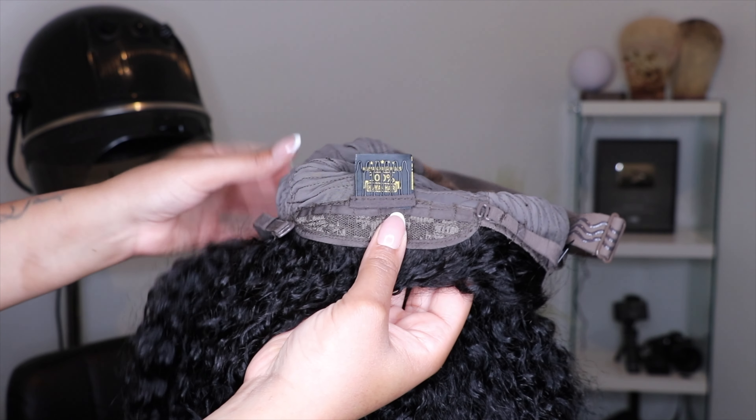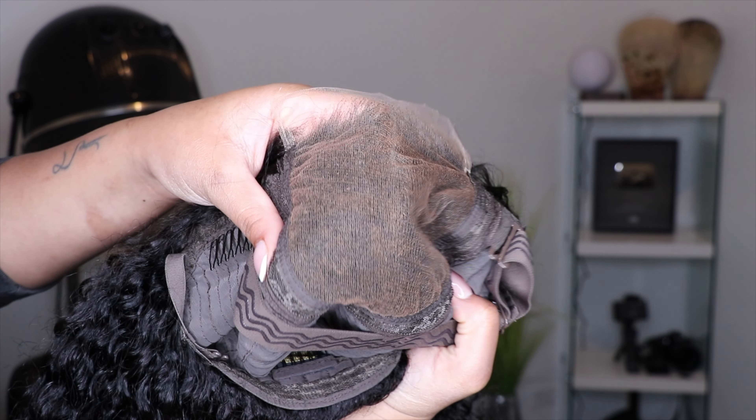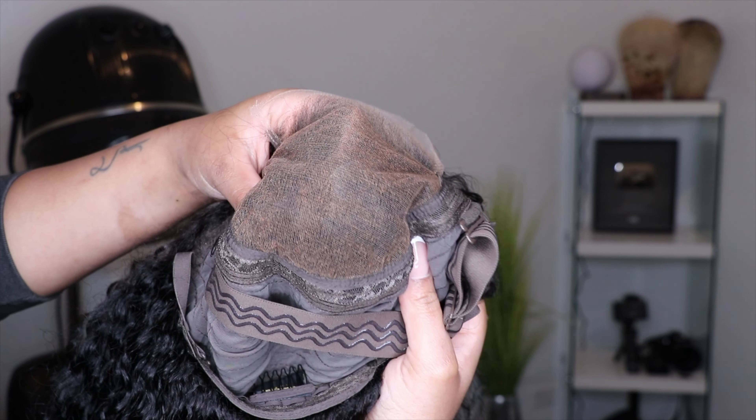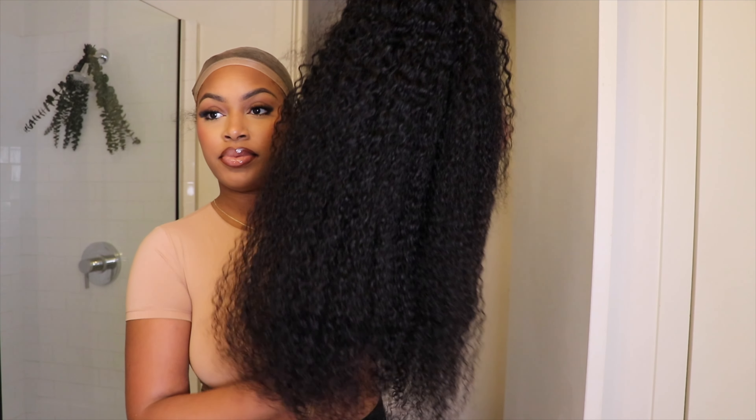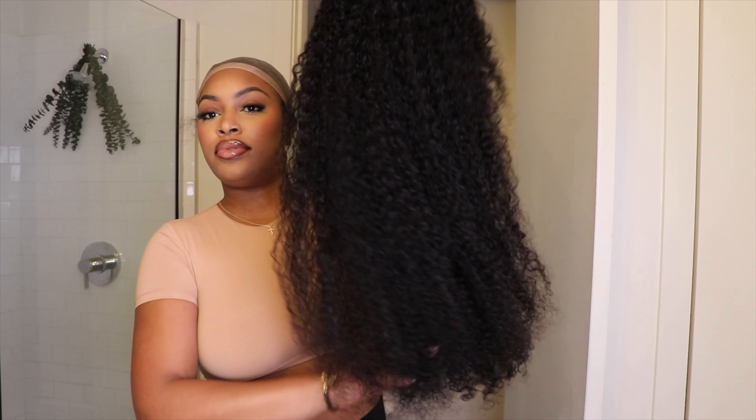The wig was so freaking full. Looking at the basic construction of the unit: there's an elastic band that you can adjust to make tighter or looser, a comb on each side of the ear tabs, and also one in the nape area.